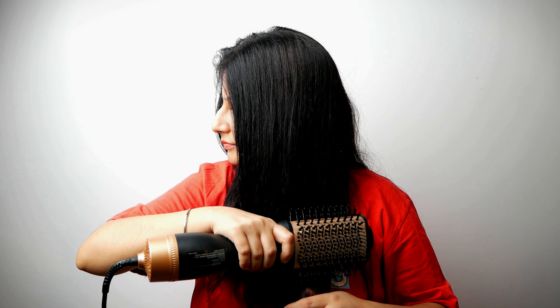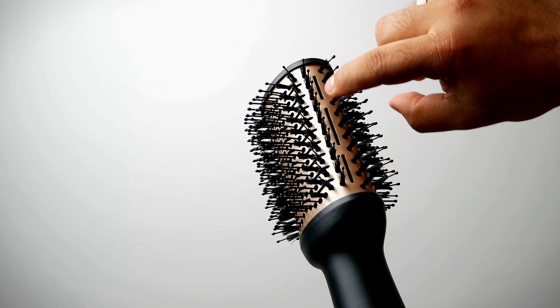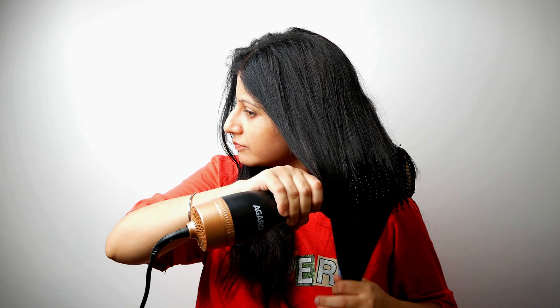It has got an ergonomic handle which makes it quite easy to hold and use. This product comes with one year of standard warranty. The 24 karat gold styling surface provides even heat distribution and consistent results for all hair types.